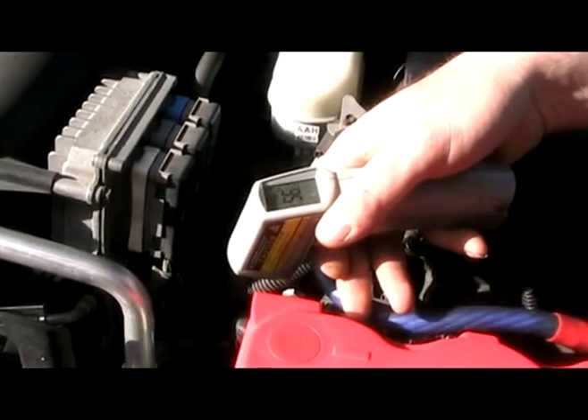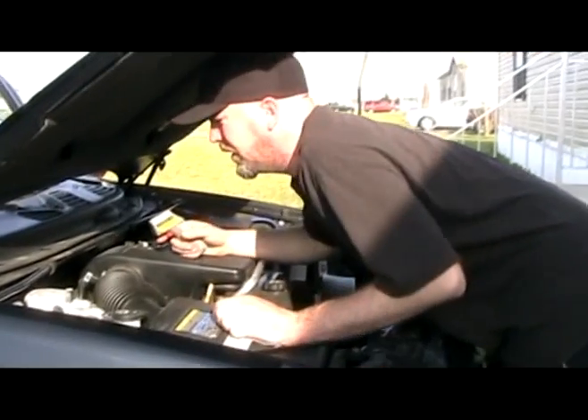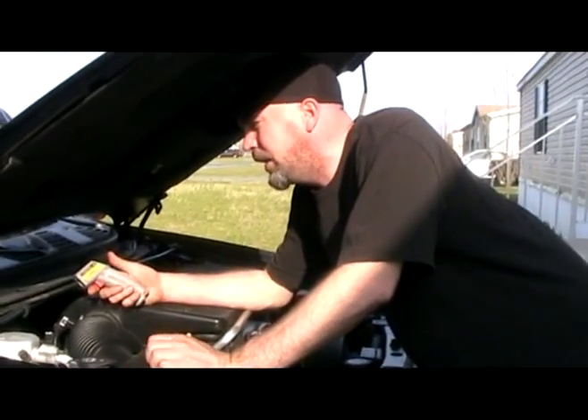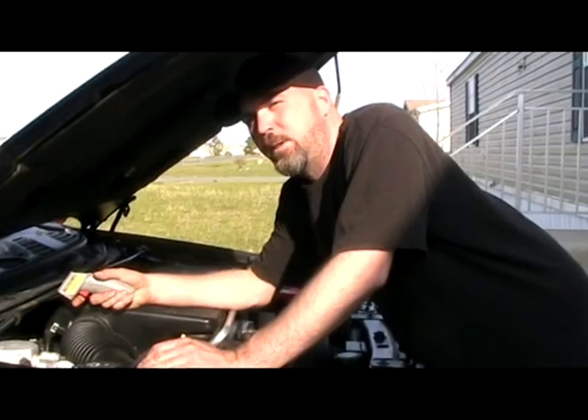I can measure the temperature of the coolant right before it gets to the thermostat. On these heater hoses, I can't even reach them — I've got pretty long arms and I can't reach them. So if I wanted to compare the temperature of the coolant going into the heater core and the temperature coming out, it's just a trigger away.